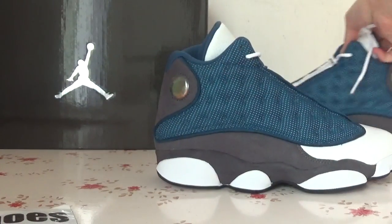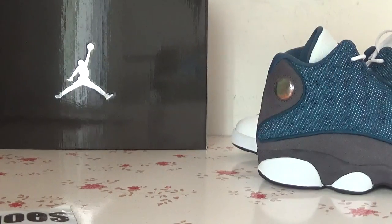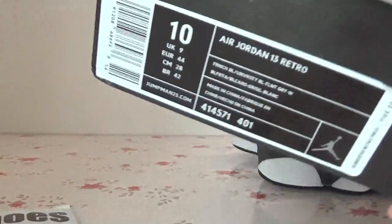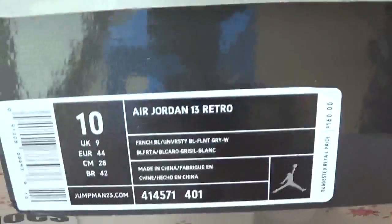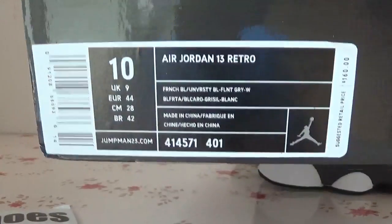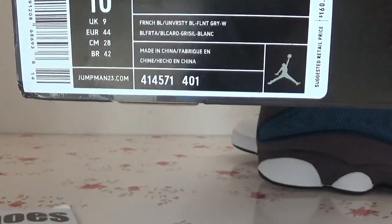The carbon fiber. Here is the box. Turn to the side to check the box label. You can catch the size information.